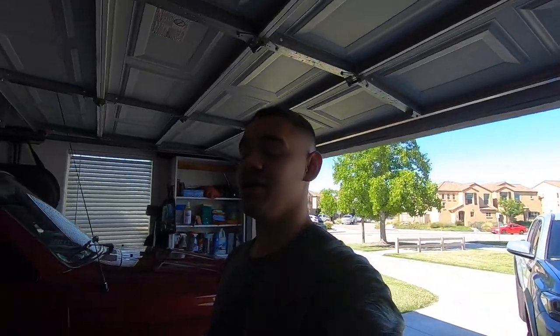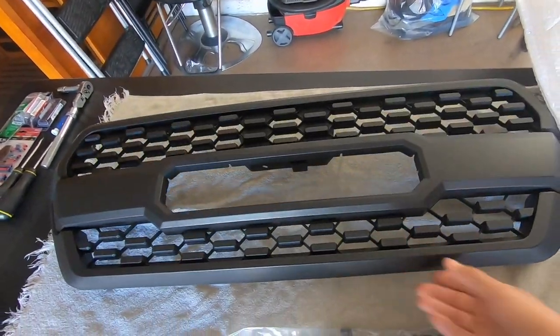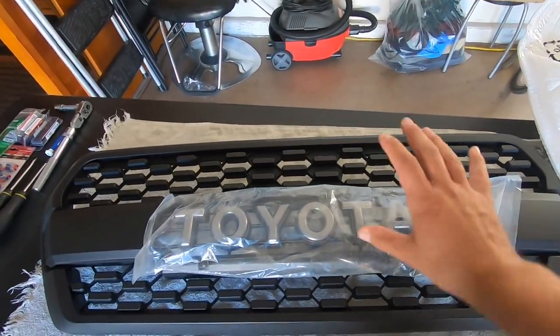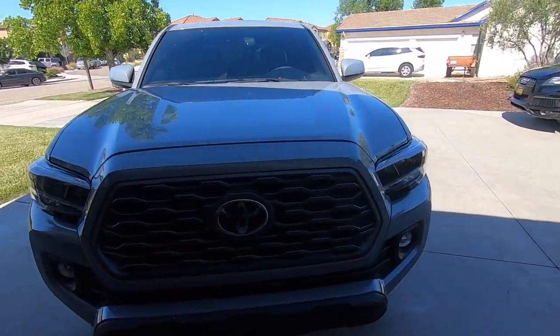What's up YouTube, sorry for all the construction noise in the background, but got a good video today. We're gonna make it work — we got the new grill, finally changing out my old one. This is gonna be the upgraded TRD Pro grill.